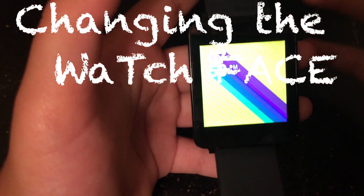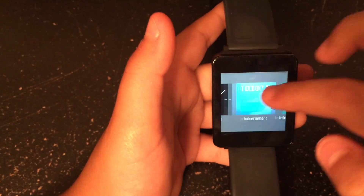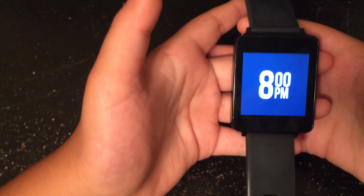Another bonus is that you can actually change the watch face. You just press and hold and then you can change it to tons of different things, and you can download different watch faces — so you can wear a different face on the watch every day of the week.